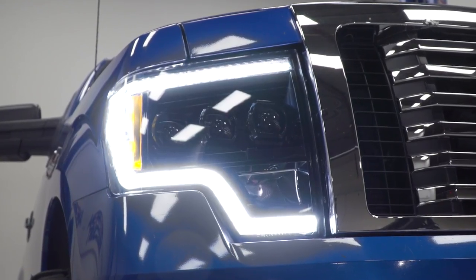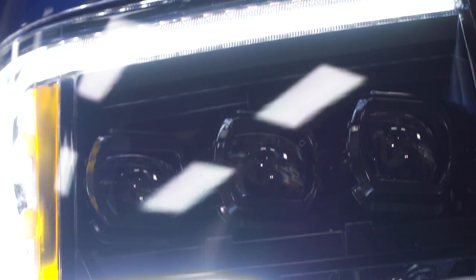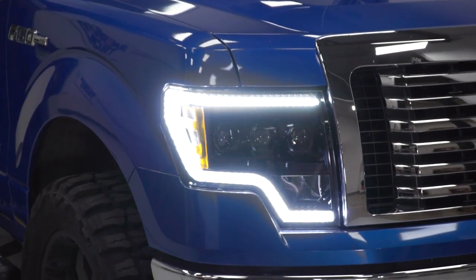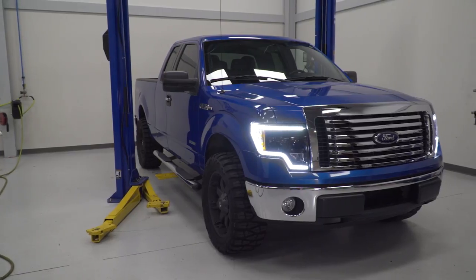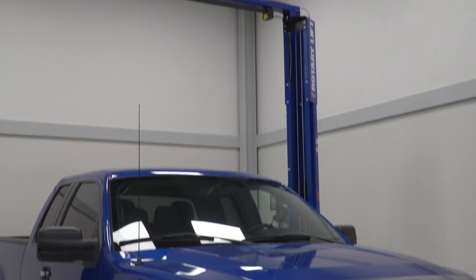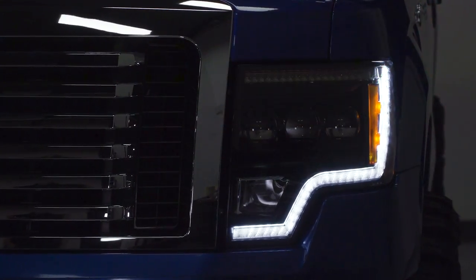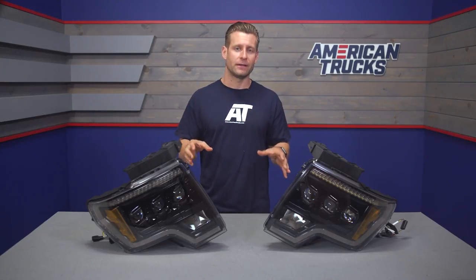The standard lighting is really only a fraction of the total package, as you're also getting those bright white LED running lights done in a very similar manner to the more modern Raptor headlights and some of the newer higher-end LED Ford headlights. On top of that, these pack a sequential switchback turn signal functionality. Basically, that's going to give you switchback lighting, turning those white DRLs from white to amber, but also doing so in a sequential pattern — something you're really not going to see with a lot of aftermarket headlights.